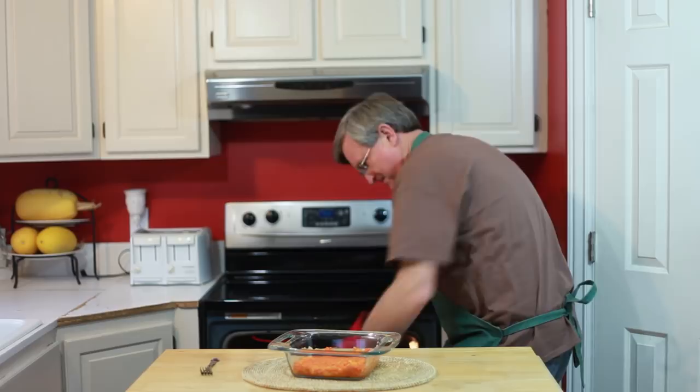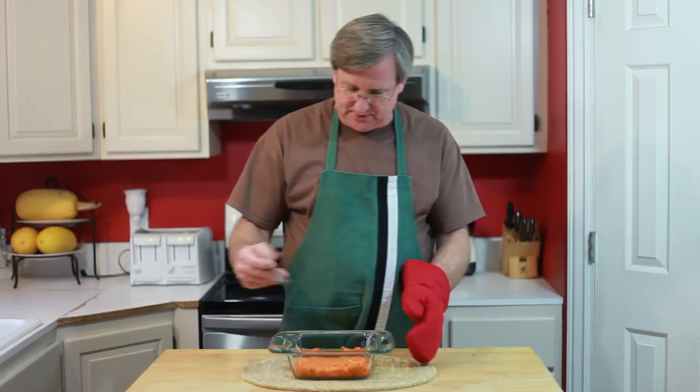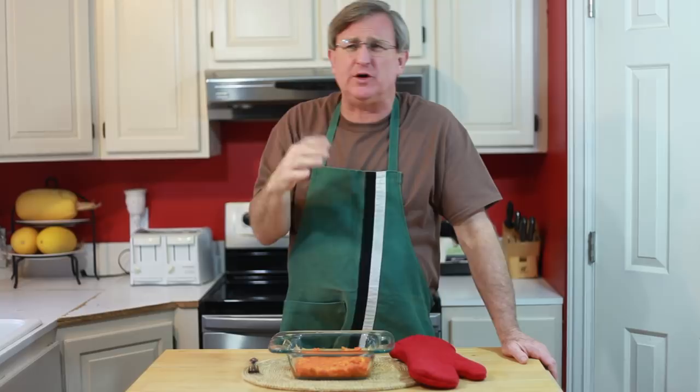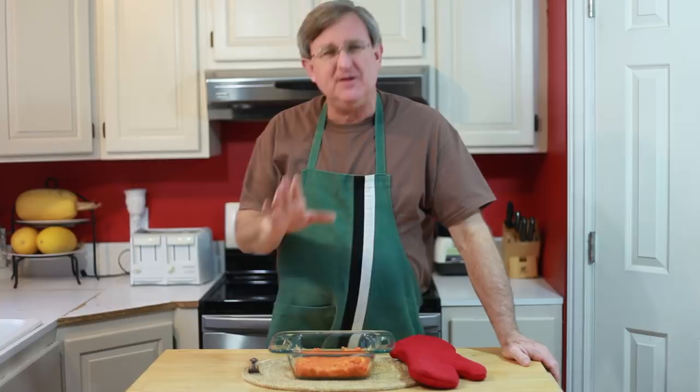Let's have a little taste. Oh, that is delicious! Hint of orange, pineapple, still some good texture in there — it's not all ground up into a mush, just the way you want it. Delicious and so much better for you than all that refined sugar. That's our sweet potato casserole.